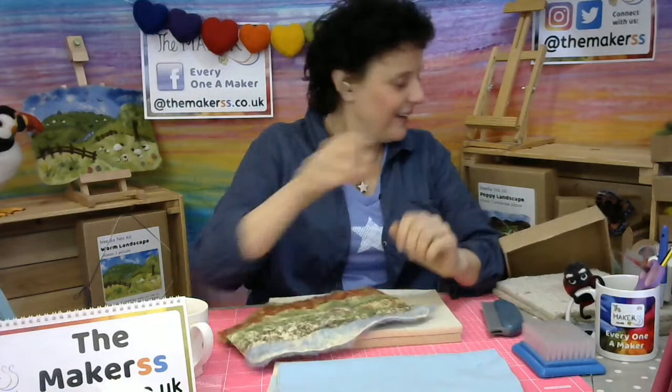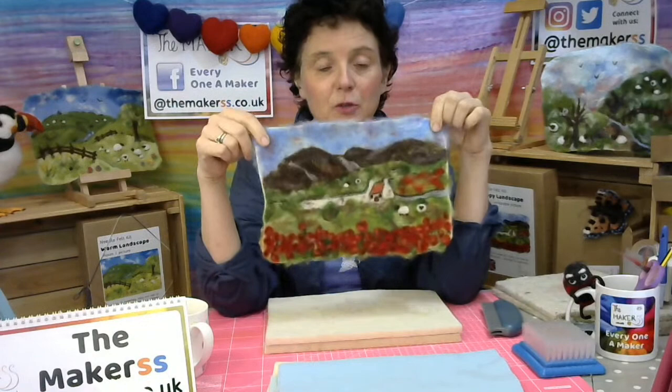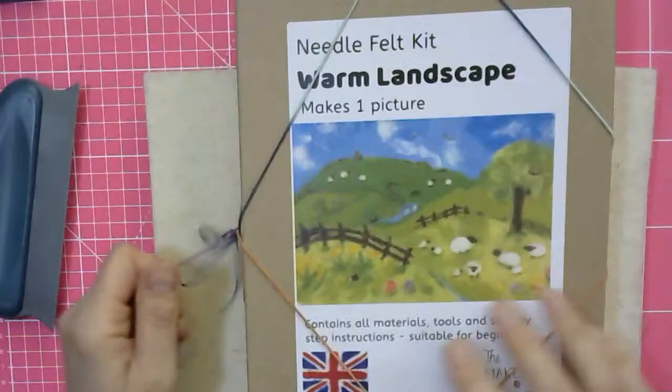It's an 80 gram bag stuffed with all these colors — there are eight different colors in there, so 10 grams each. Now when you do a picture of this magnitude, the amount of wool you're using is probably in total about 10 to 12 grams, so you can work out that sometimes you just literally need wisps. Incidentally, this is our new poppy landscape picture, which you can now buy from our website. Just to give you an idea, we have two other kits.